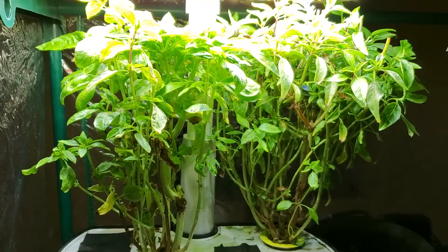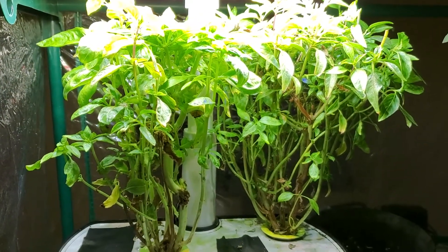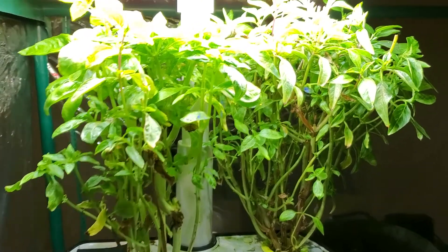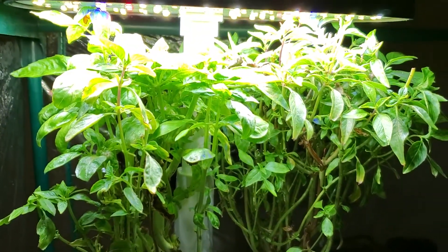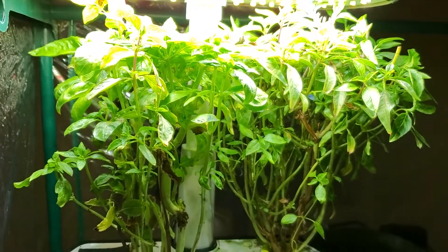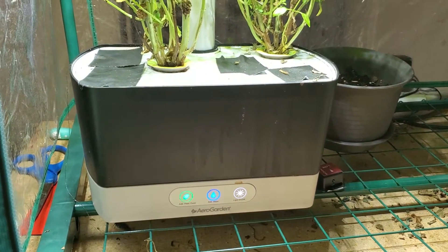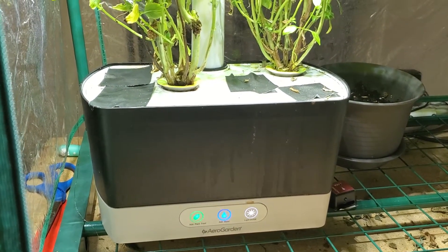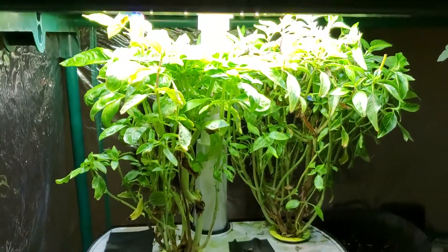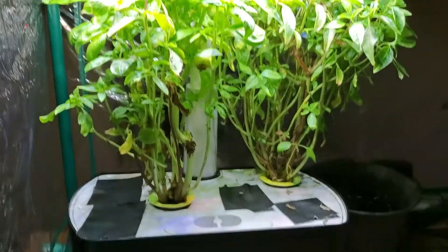I've been drying it, making infused olive oils, using it for caprese salads, and it just continues to grow back really rapidly. I've shown in other videos how quickly it can grow, and it should continue to yield for about six months — although I've heard reports online of people whose AeroGarden plants have lasted 18 months or more.